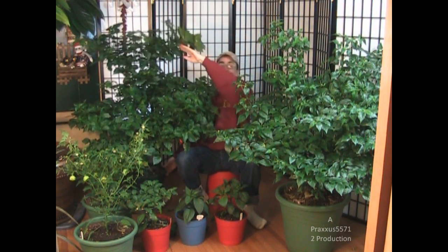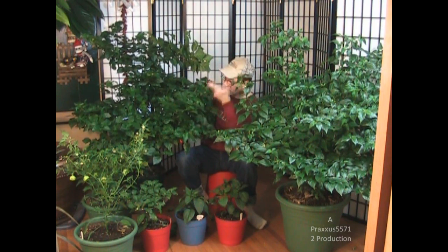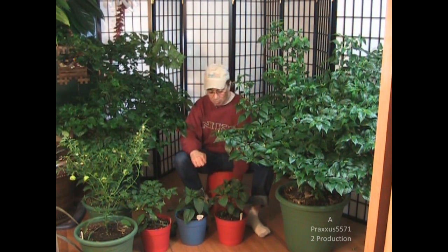I've done demos on how to actually prune your pepper plant to bring it out and make it into a V formation. A lot of you have followed this advice and you're having smashing success, which I'm really glad to hear. But these two are not going to go outside anymore because I don't want to deal with bringing them back in at the end of the season, pruning them back, possibly having bugs or diseases. I want to let these two retire and grow naturally indoors underneath grow lights. I have plenty of pepper plants to go outside, so I really don't need to take these out anymore.